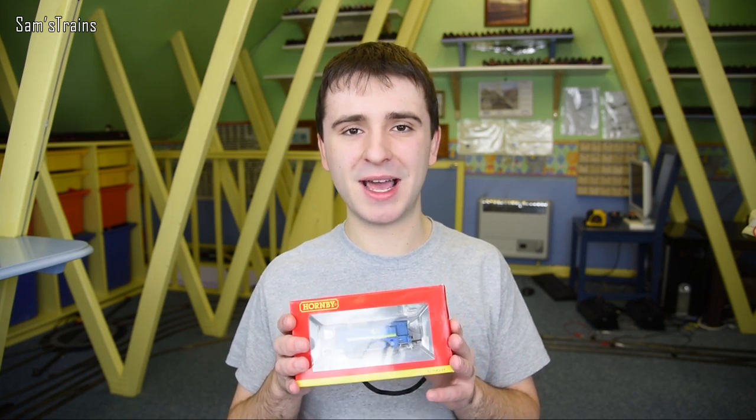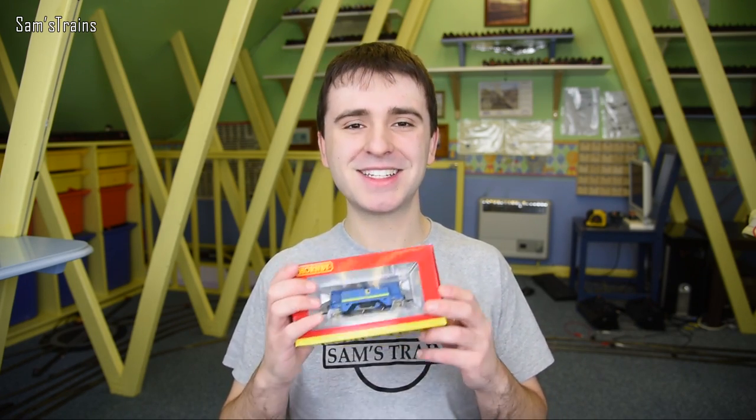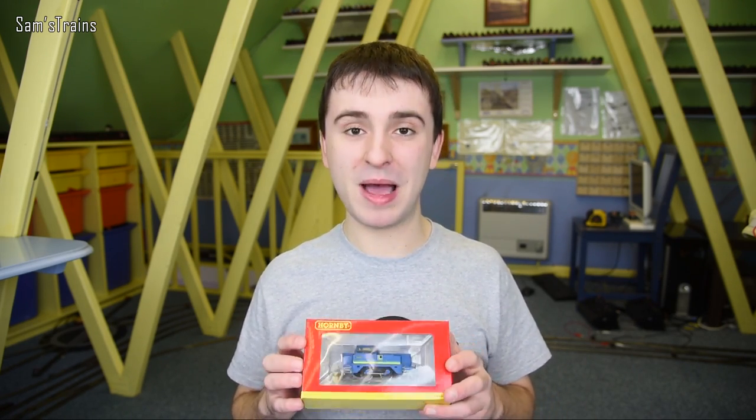Anyway, we're going to unbox this today. I'm going to stop yabbering on now because I know I do this when I'm enthusiastic about an engine. Let's get this out then and see what all the fuss is about.